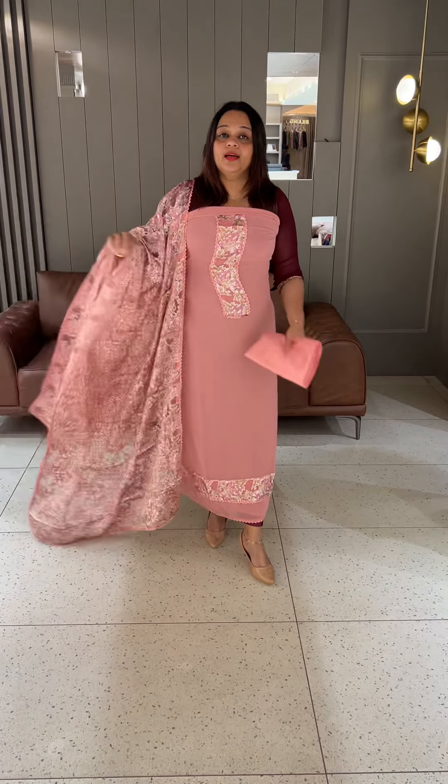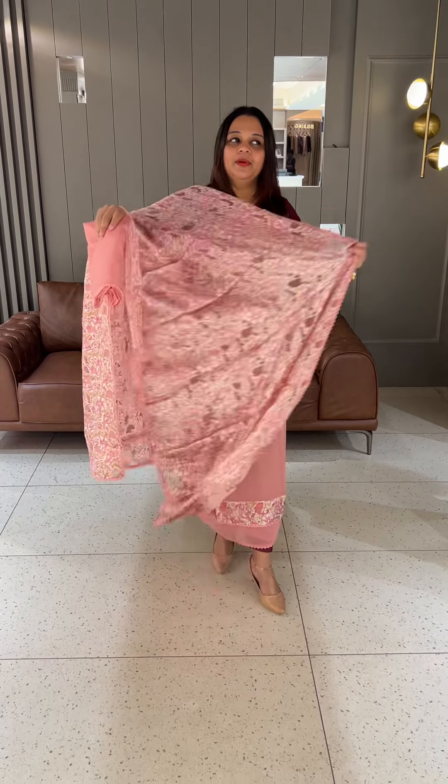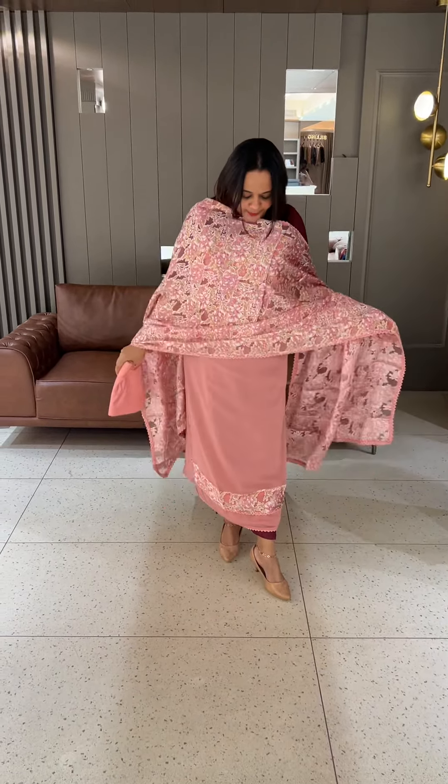Beautiful pink with the same color. Shantone pants and lining price. It is very casual. It has a different type of print. There is a difference. It is a great brand. Ready for dispatch and express delivery.